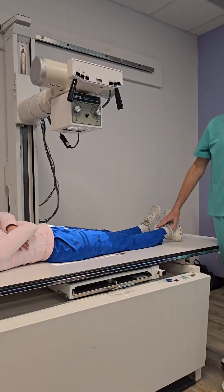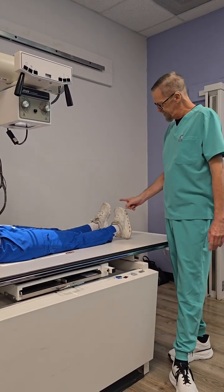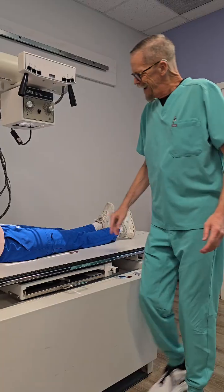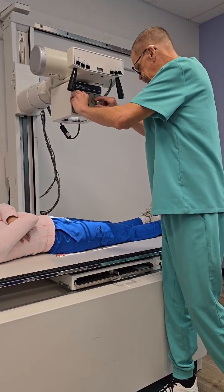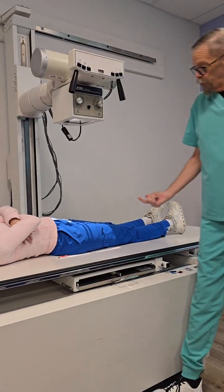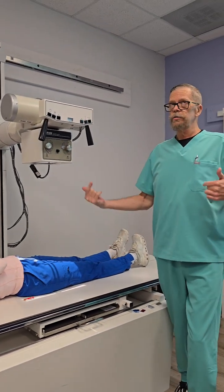Don't worry about how the foot looks. Every quiz we've had is what direction are the toes pointing — oh, they're pointing that way a little bit. The marker out here, and that pretty much is your AP proximal femur.